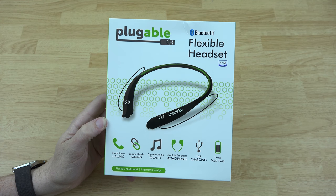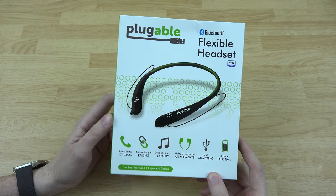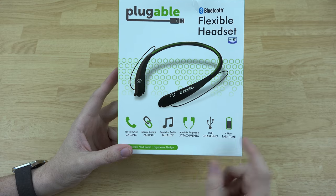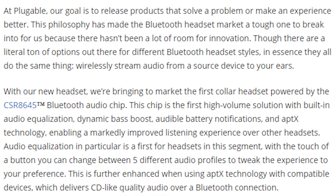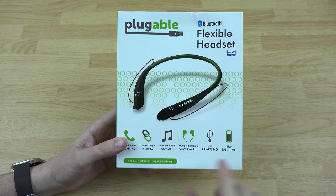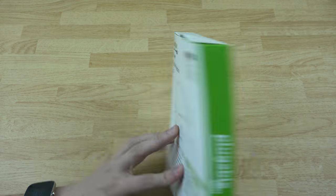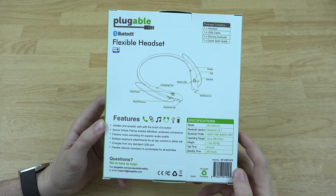I'll provide a link to this in the description. This headset is not expensive at all — it's Bluetooth and similar to what you would find that costs a lot more. You've got touch button calling, secure simple pairing, superior audio quality. On their website they mention they use a brand new chipset for the Bluetooth, so you've got the very latest Bluetooth chipset inside. The chipset is basically the hardware making the Bluetooth talk to your phone. You also get multiple earphone attachments, USB charging, and four hours of talk time.